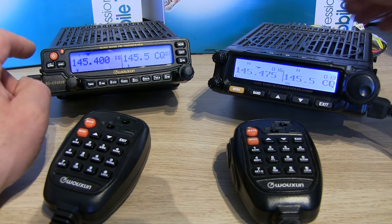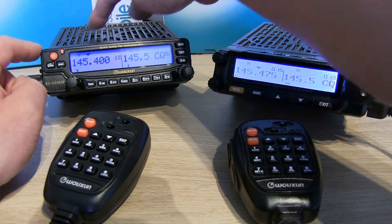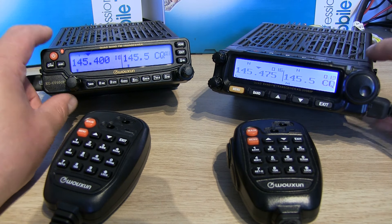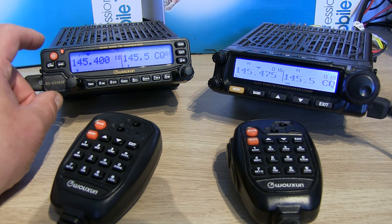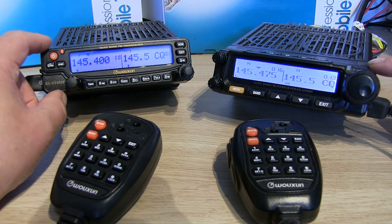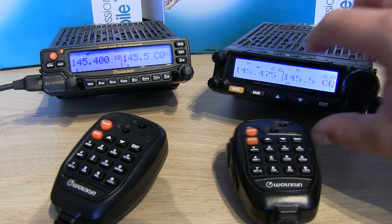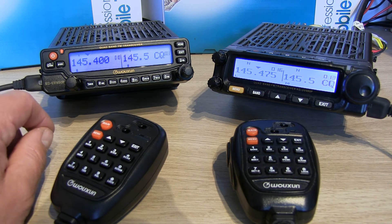Volume control wise, each VFO has got its own separate volume control and the radios are twin speakers as well, so you've got a speaker either side. Incidentally, both cases are absolutely identical — there is no difference. The head units are removable; I don't think you could interchange them between different models, but they'd definitely fit physically. They can be mounted remotely somewhere else in a vehicle, which is quite a handy feature. The angle brackets are different as well — you get a selection of different bits and pieces in the box.